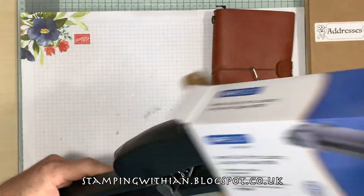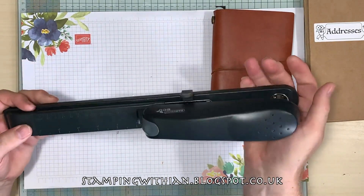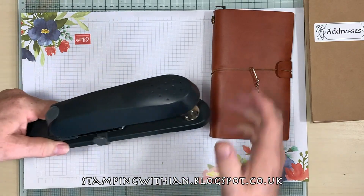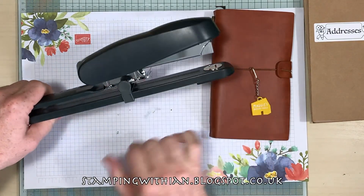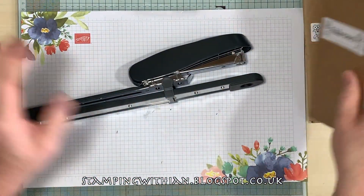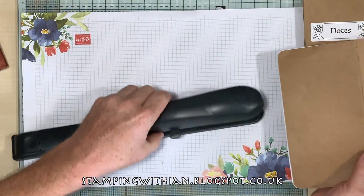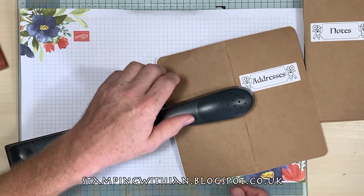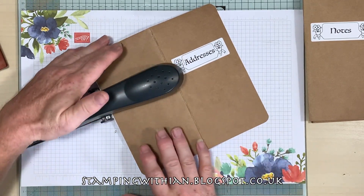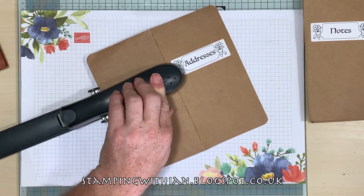Let me get it out of the box — it's front loading and comes with a few staples. I've got a box of staples anyway. I've already set the guide, and hopefully you can see — I've set the guide so it's exactly on the score line so I don't have to mess about.